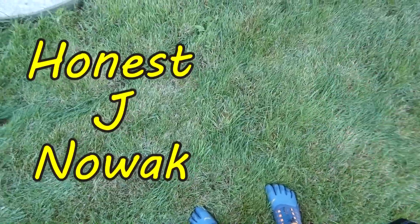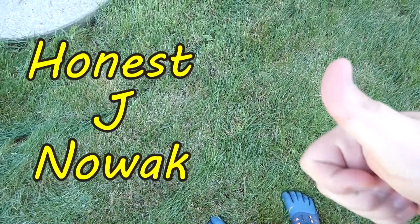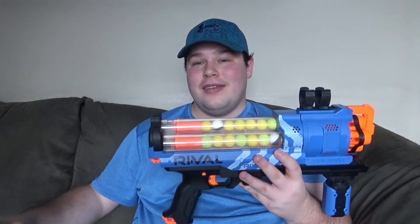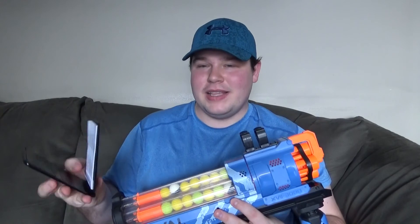Honest Jay Nowak. Oh yeah. A pleasure to meet all at last, and welcome back to Flying with the Foam on HJN. I feel like we're gonna go quite a bit bigger here, because today, judging from what the notepad tells us, number 628, the Rival Artemis is gonna be taking on for today's topic here on HJN.